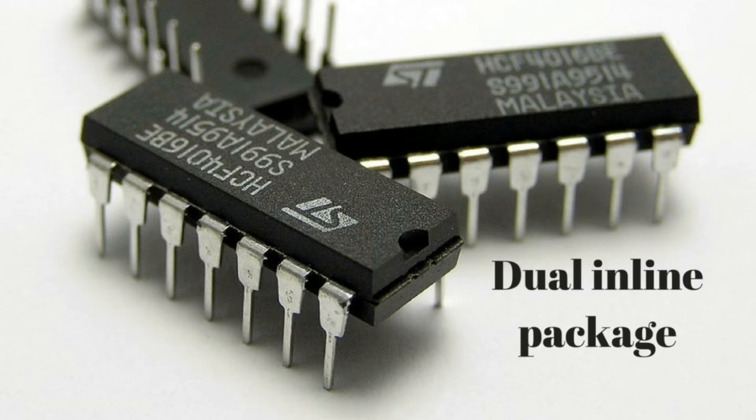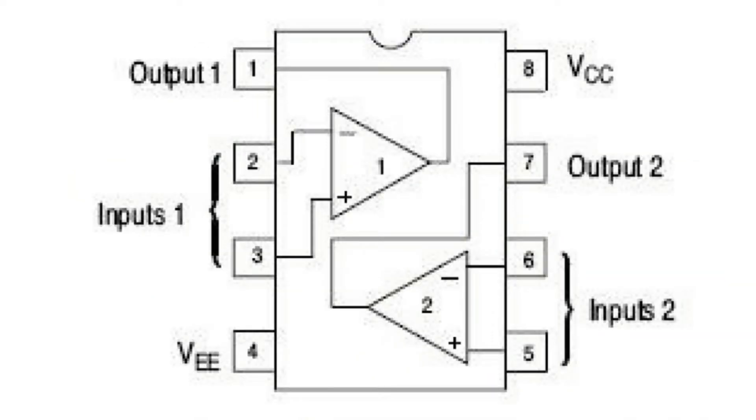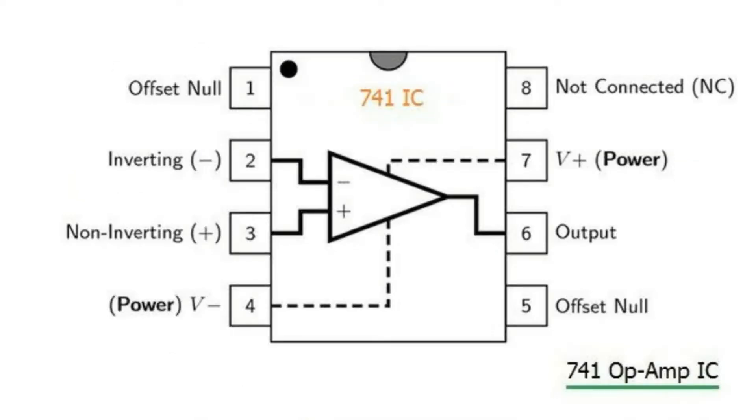We can get this op-amp in a dual-inline package with 14 pins that usually features 4 op-amps inside, or 8 pins that features 2 or a single op-amp inside it. For this experiment, we are using IC741, which consists of a single op-amp inside. Coming to the internal structure of IC741, pin 2 is connected to the inverting pin, pin 3 is connected to the non-inverting pin, pin 6 is connected to the output, and pins 4 and 7 are connected to negative Vcc and positive Vcc respectively.